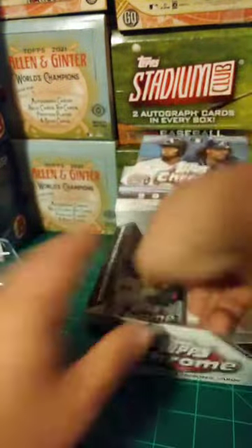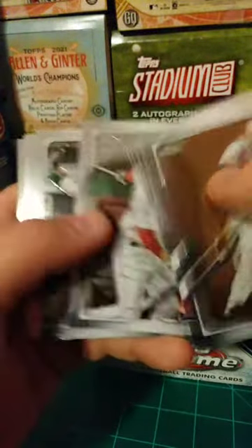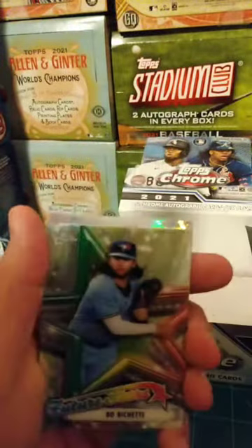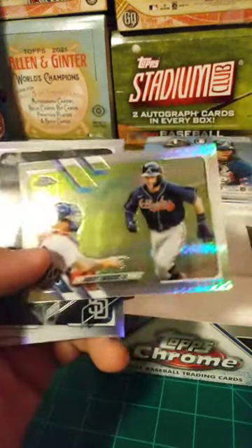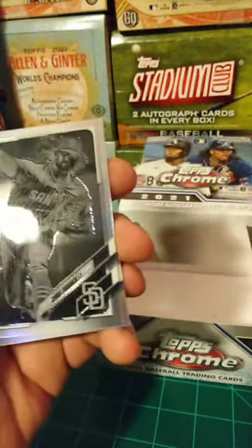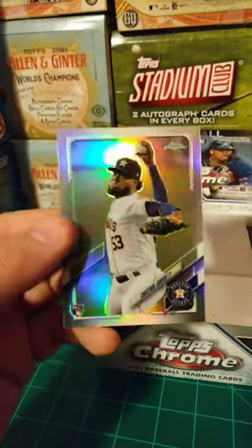Cool — five pitchers. Hayes, Walsh, Bell, Freeman, Martinez, Canha, Snell, Syndergaard, Bogaerts. Got a Bichette Future Stars, Dansby Swanson Prism — Swanson is super nice. Negative refractor of Chris Paddock. And another pitcher refractor — Christian Javier.